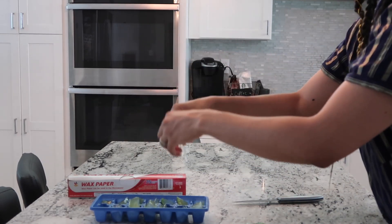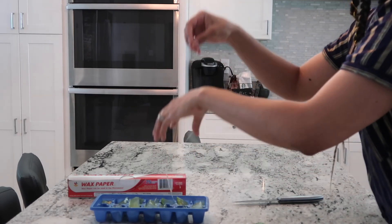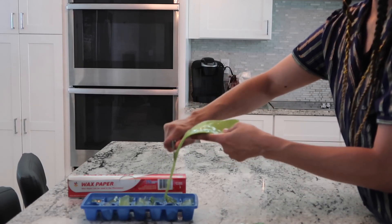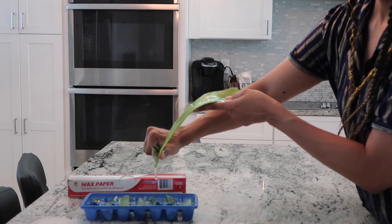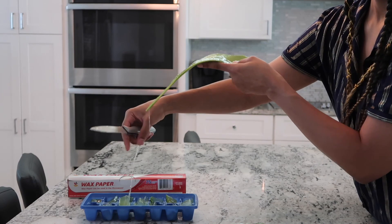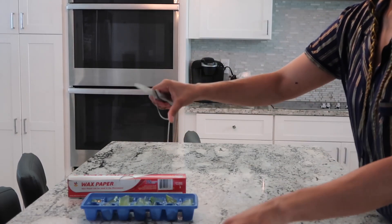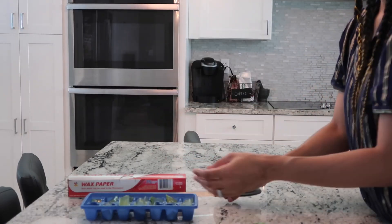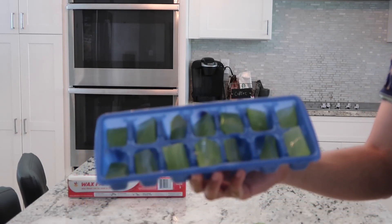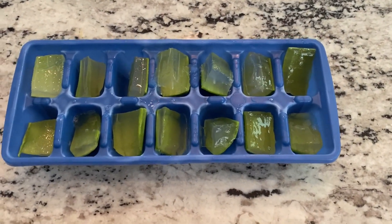Now I'm just going to take all that extra gel and spread it around, get it on the cubes. Take the extra gel on the side that we cut off of the plant and use that too. Here's a little close-up.